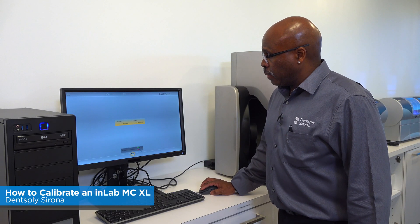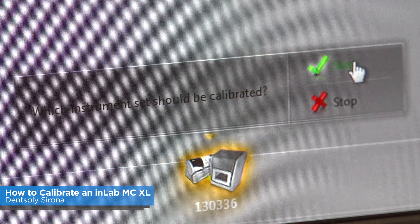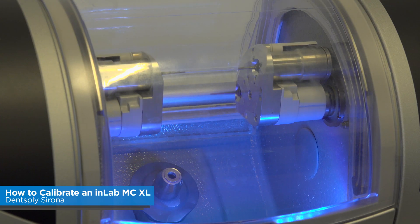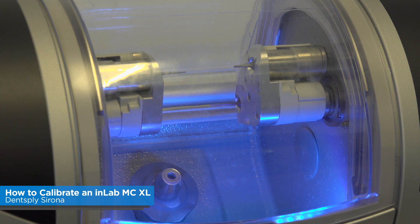Then you hit the Start button. The milling unit is going to move into position. Don't worry about what motor set number one or two is — whatever you have highlighted will go into position.